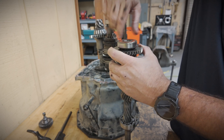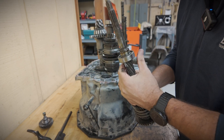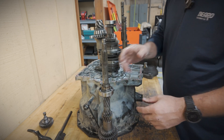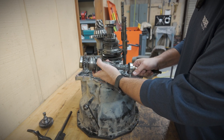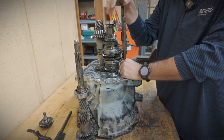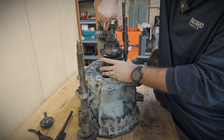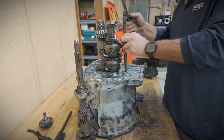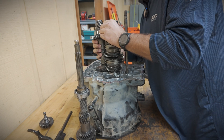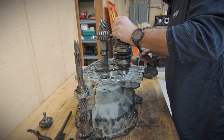This is our bearing that was making the noise, I believe. This one doesn't sound too hot either. The input shaft actually sounds okay, but we'll replace it while we're in there. This is fifth gear and fourth gear on this shaft. This is the reduction shaft that has reverse, first, second, and third gear on this shaft here.